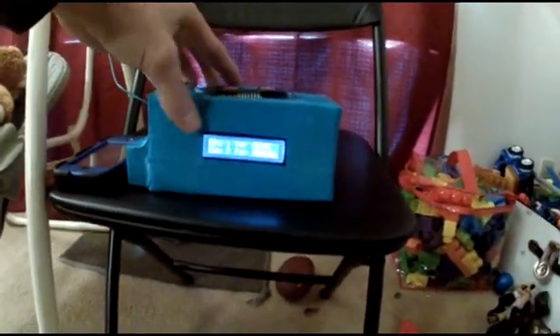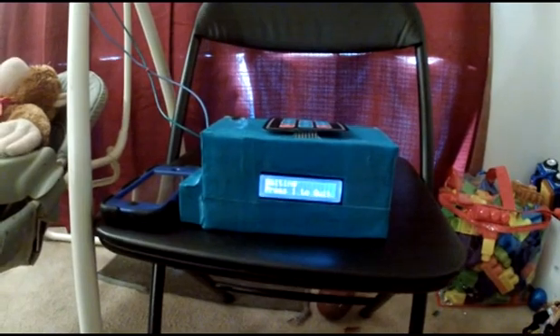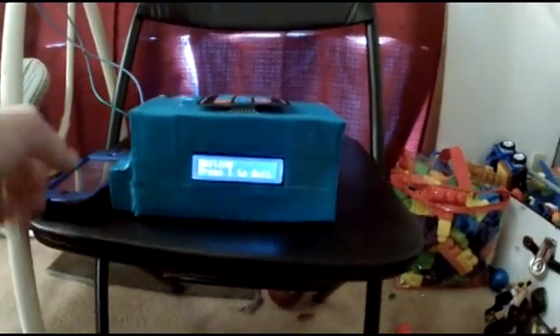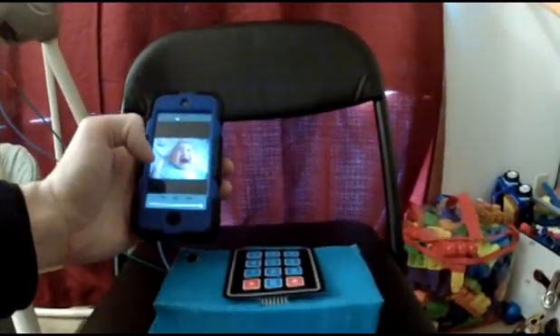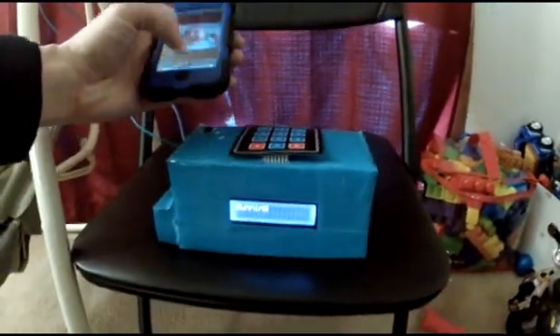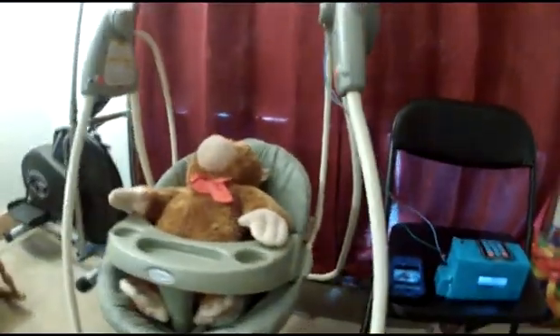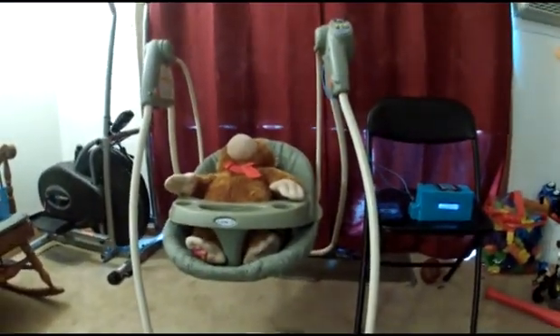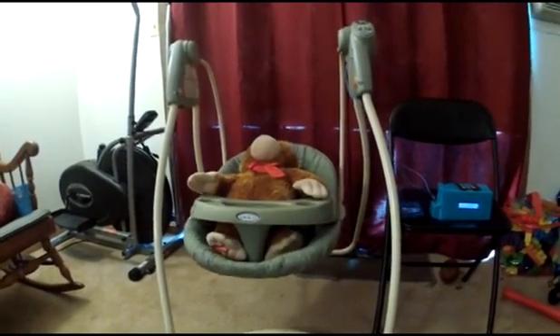We're going to do the automatic mode. Press 1 — it's now going to wait for a loud noise. So we're gonna have our test baby here: test baby crying. And now it's running, so the swing is going to start.